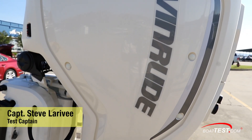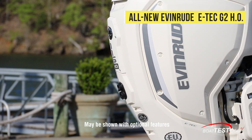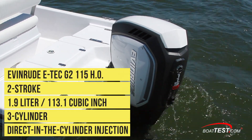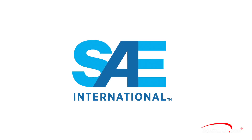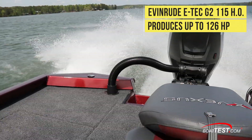Hi, Captain Steve for BoatTest.com. Today we're having a look at the new ETEC G2 115 horsepower HO, a new outboard just introduced by Evinrude. This 1.9-liter engine is a two-stroke with three cylinders and direct in-the-cylinder fuel injection. This is an HO or high output model, so the Society of Automotive Engineers lets it generate up to 10% more horsepower — this one produces around 126 horsepower.